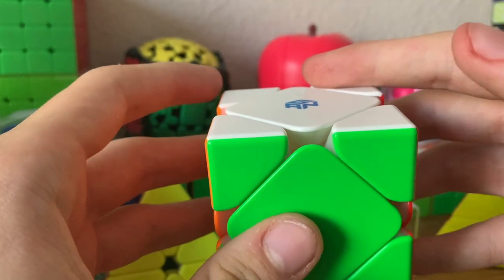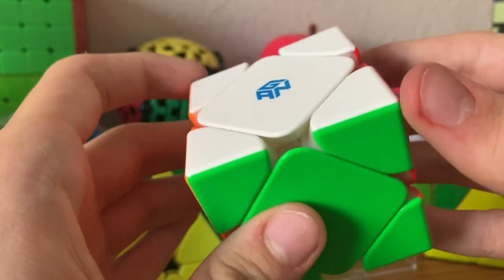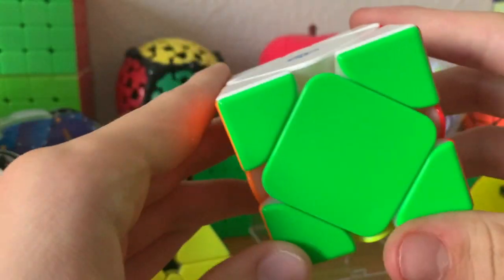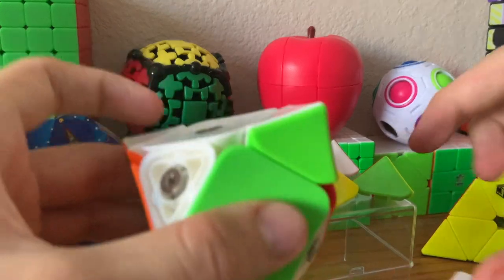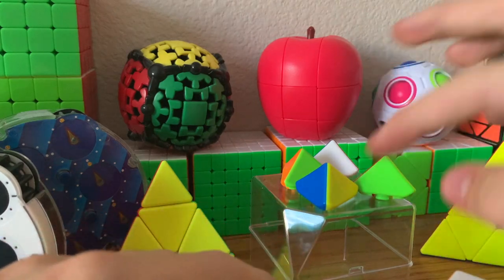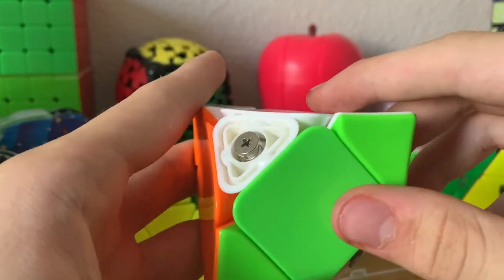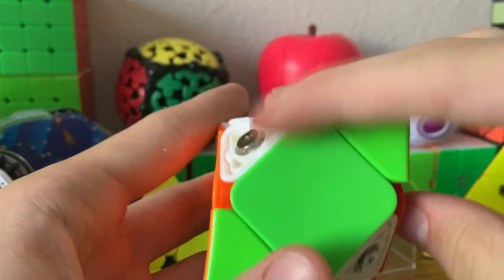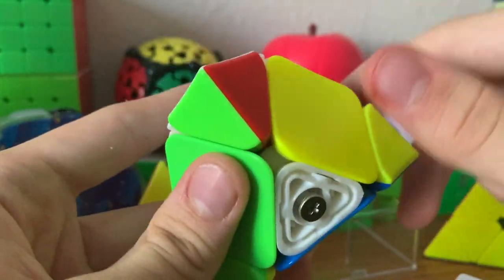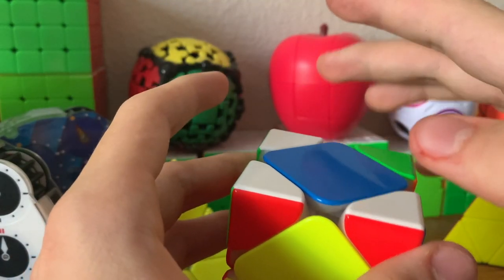Next up is Skewb, which has two sets of tetrads — basically just groups of four corners. One is these four corners, and one is these four corners. We can look at this more visually: these four are corners and these are the center caps. Both sets will always be solved relative to each other, so a scrambled cube will always have the tetrads permuted relative to each other.